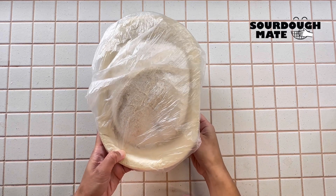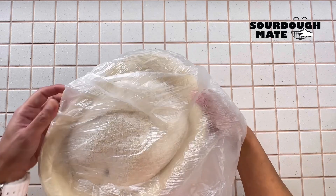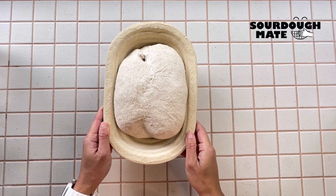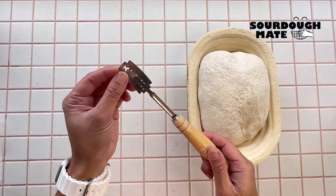We are using the Dutch oven method to bake this loaf. Once you've preheated your oven, take your dough out and it's time to score your bread.